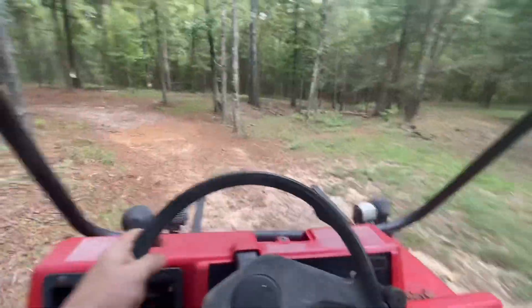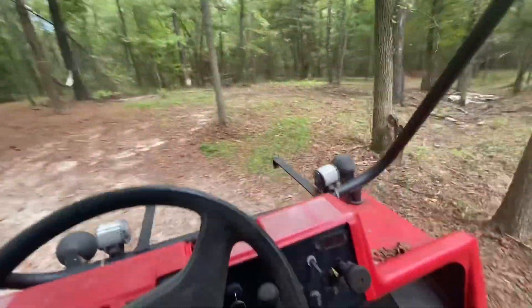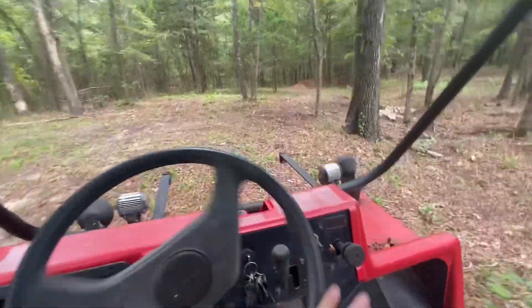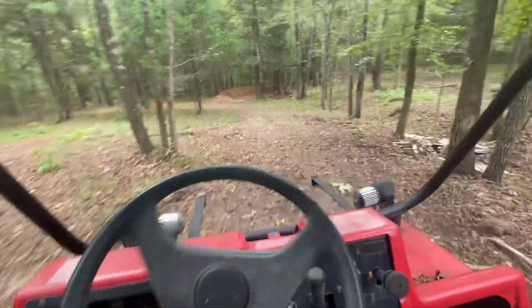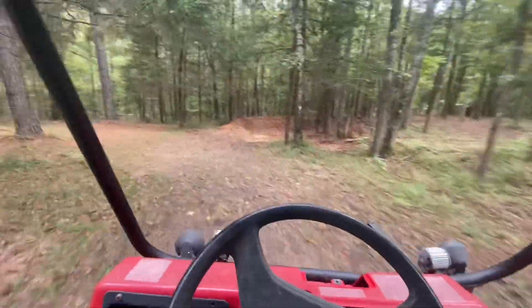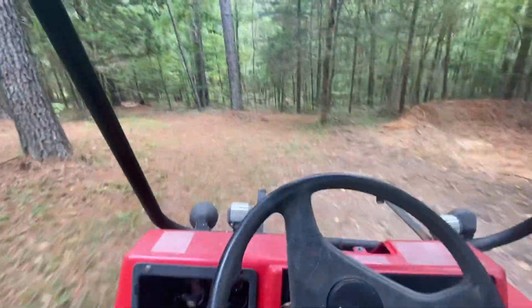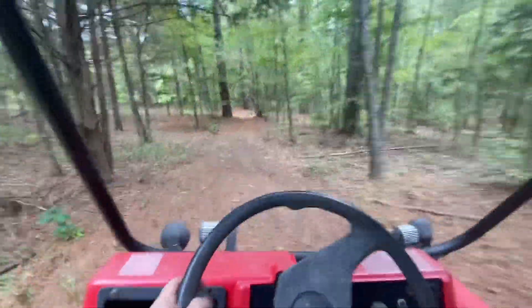I think I've got everything to try this experiment, so I'm getting the mule started up and heading down to the bottom pond to see what we can do.